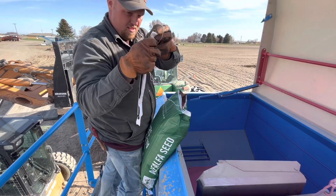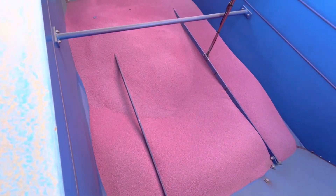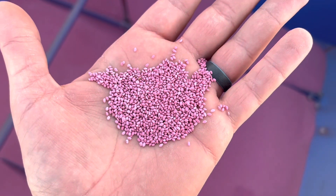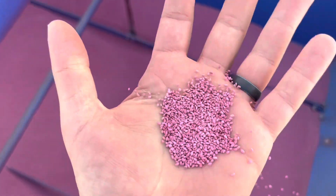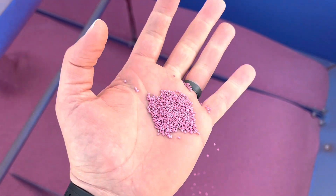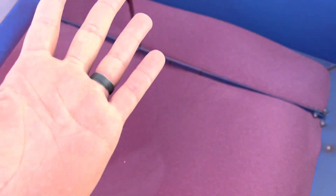I'll go film him planting out in the field. These seeds are a lot smaller than the grain seed — they're just little tiny balls. So he has to recalibrate the drill when he plants hay just to pick up these little tiny seeds. If you ever want to know what alfalfa hayseed looks like.